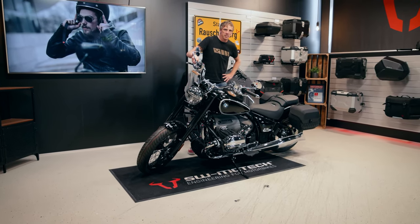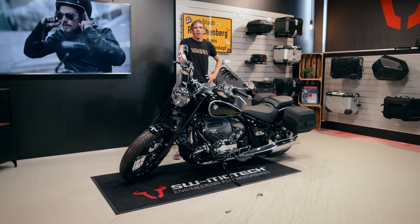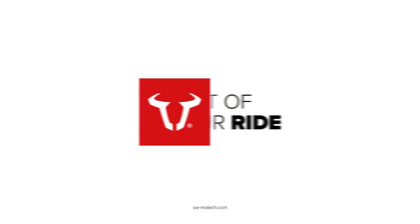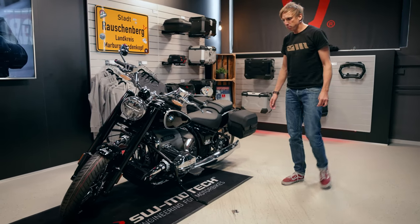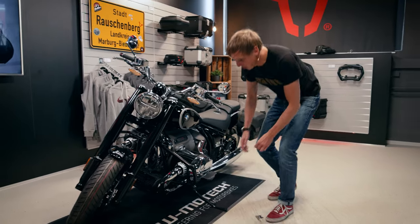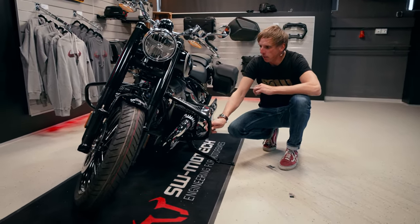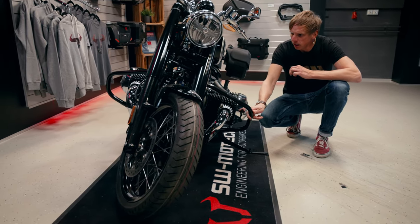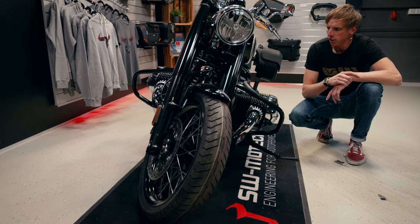Today we have something for all the cruisers because we have the R18 in our workshop and now I show you all the SW-Motech products for this massive bike. 1800cc got this powerful engine and as you can see our crash bar is also massive — it's made of steel, it's black powder coated and has a size of 27 millimeters and it's connected in between and it's protecting the engine very well.